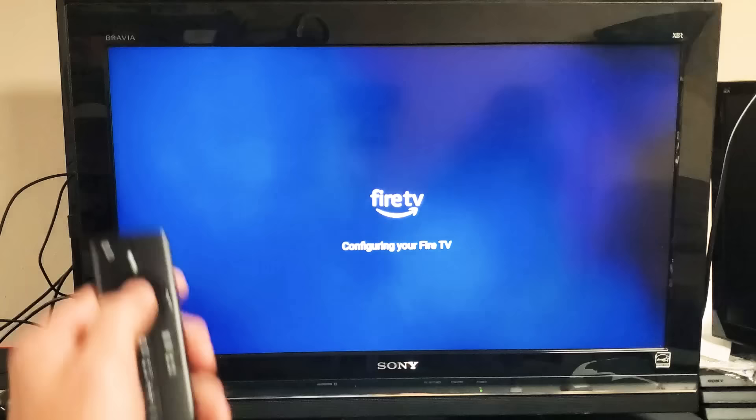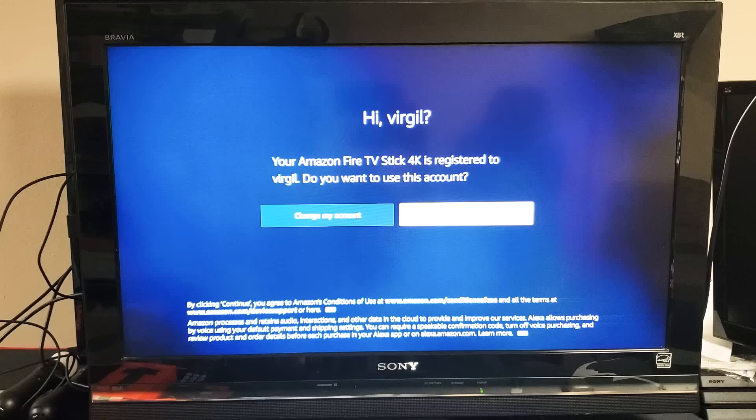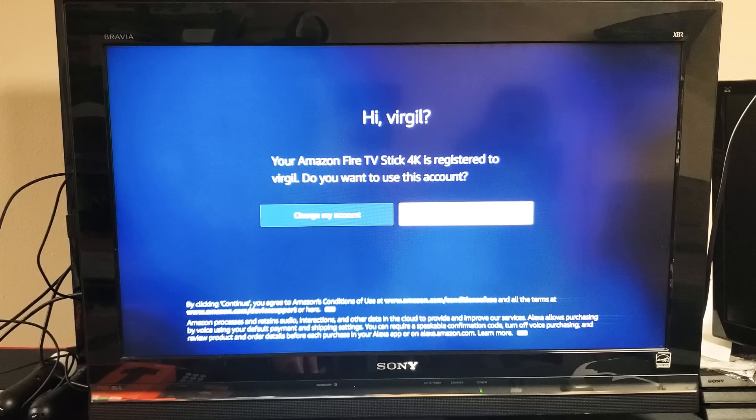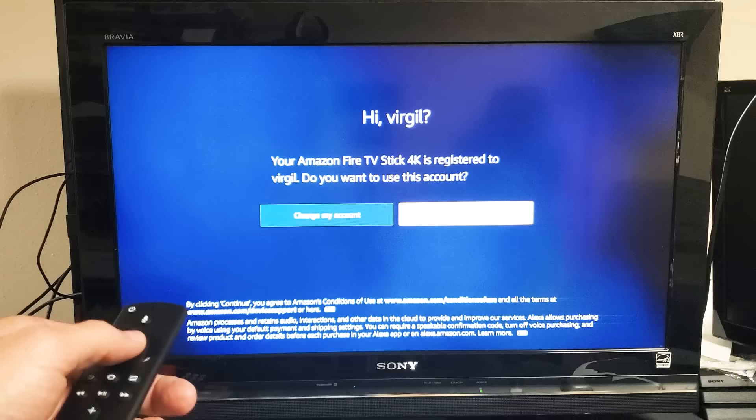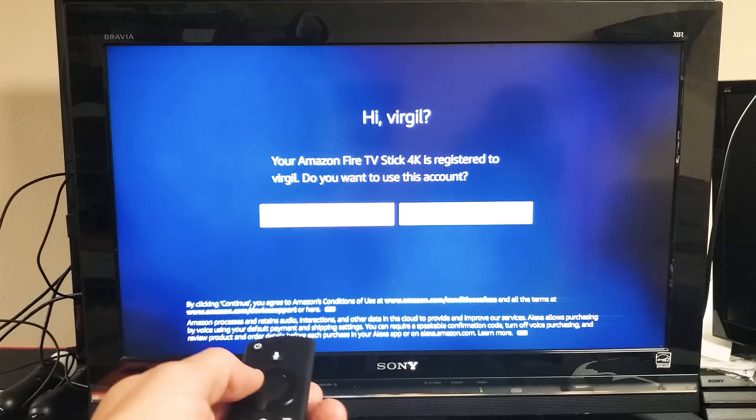It says configuring network connection successful. Checking for updates. Fully registered. It says: Hi Virgil, your Amazon Fire TV Stick 4K is registered to Virgil. Do you want to change this account? Because I bought this on Amazon through my account, they already knew my information. However, if you bought the Fire Stick from eBay or from Amazon with a different account, you'll have to sign into your Amazon account. Mine's perfect as is, so I'm just going to move over to continue and press enter.